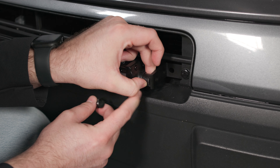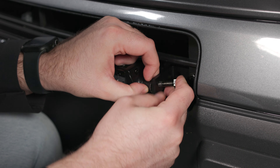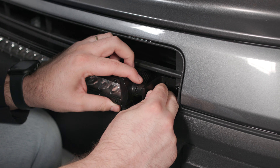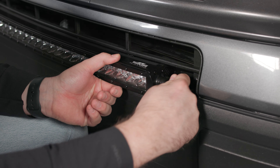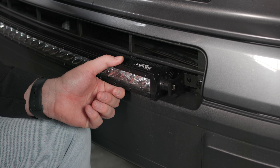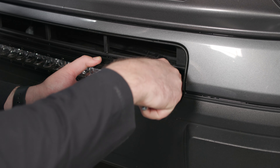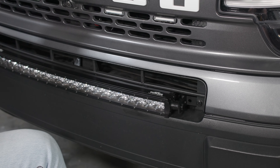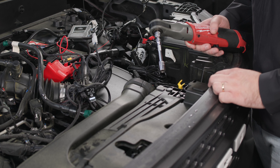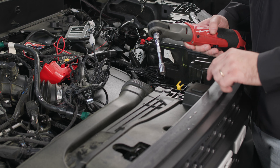Now we're going to mount our bar to the bracket by sliding our spacer in between the bar and the bracket and then running our bolt through. Then we're going to take a size 14 millimeter socket and tighten this all the way. Then we're going to do the same thing for the other side, and we're ready to run our wiring behind the grille and into the engine bay.